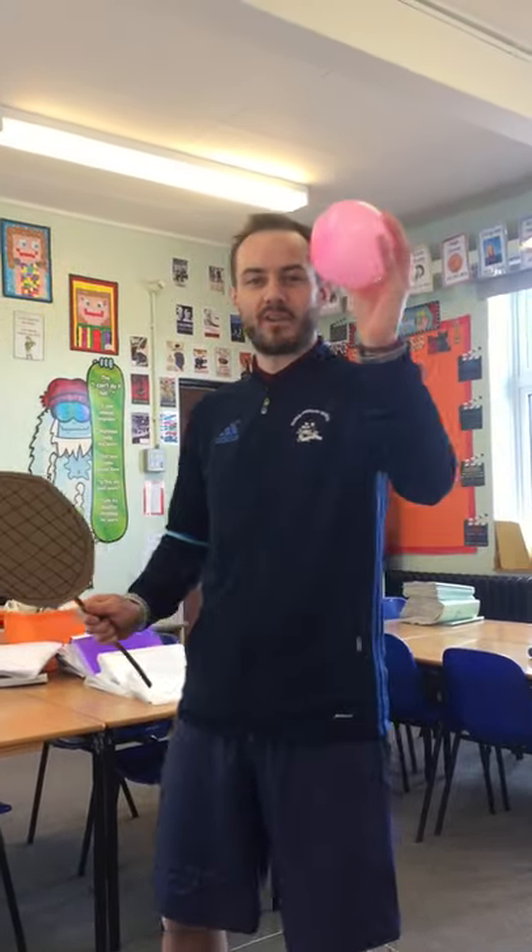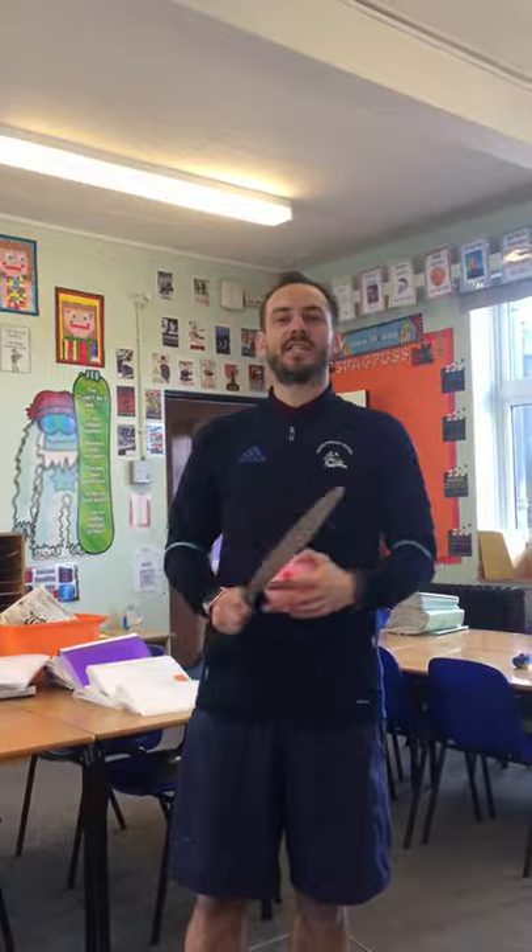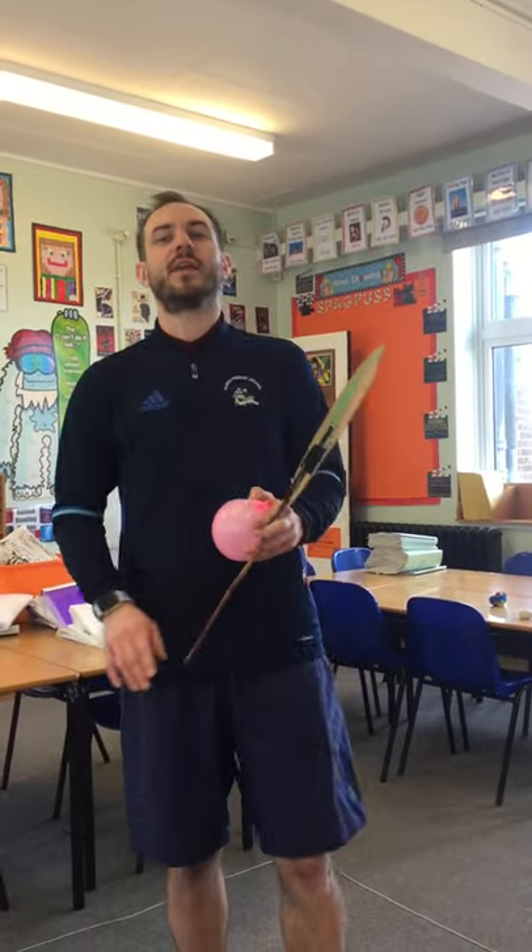Hey guys, Mr. Pyatt here again and you're joining us today for a how-to play tennis. Hopefully all of you have now made your tennis racket and your tennis balls, and as you can see we have set up our tennis court inside your living room, inside your bedroom, or just outside - there are different ways you can set your tennis court up.